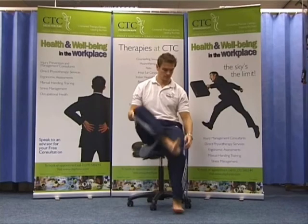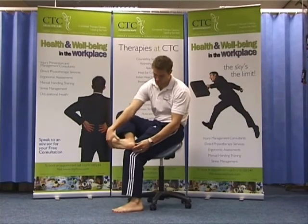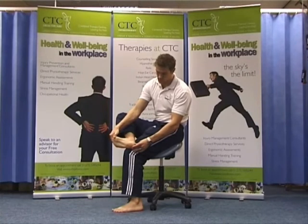The plantar fascia stretch. Sitting in a chair, prop your foot up on the opposite knee. Now take hold of your foot with both hands and pull your foot and toes up towards your shin.